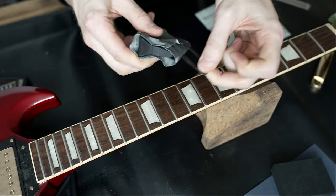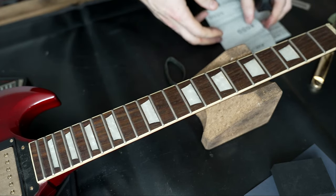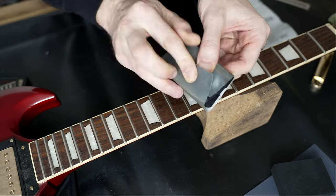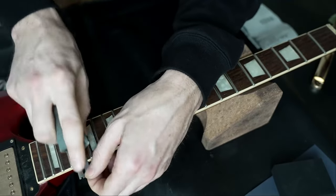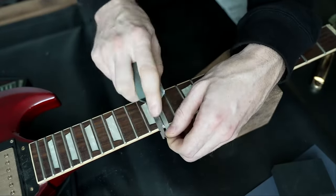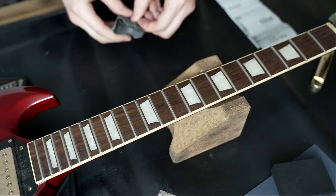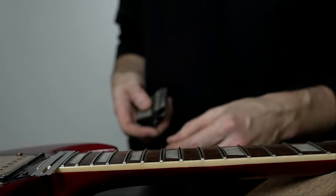Now we are done with the first grid already and we can change to 4000. Just put it here.